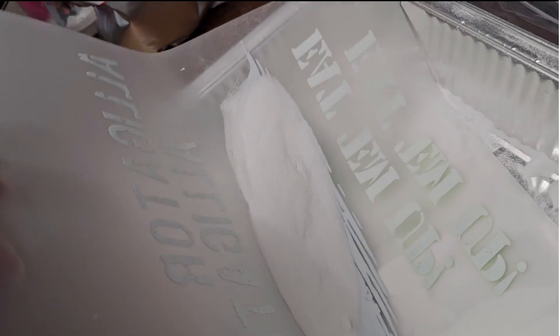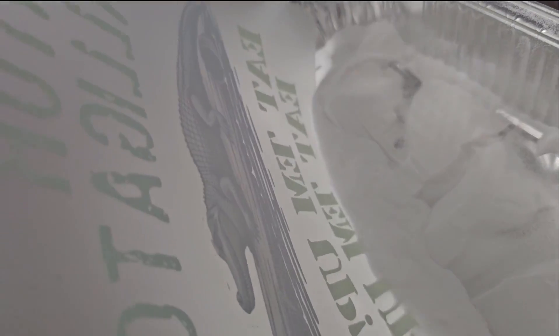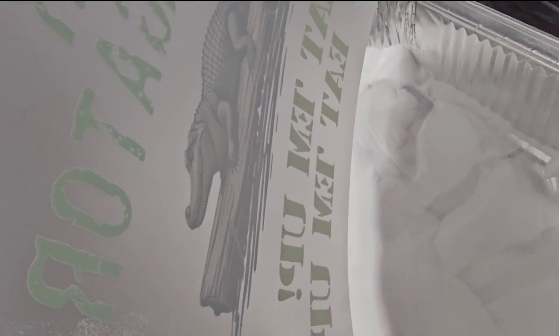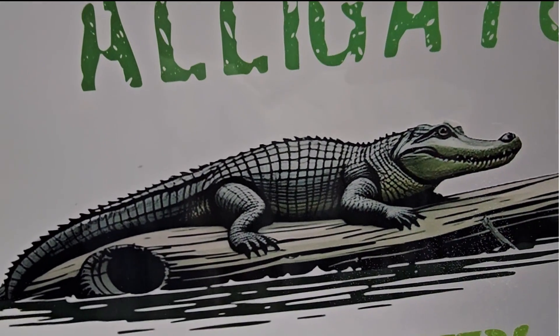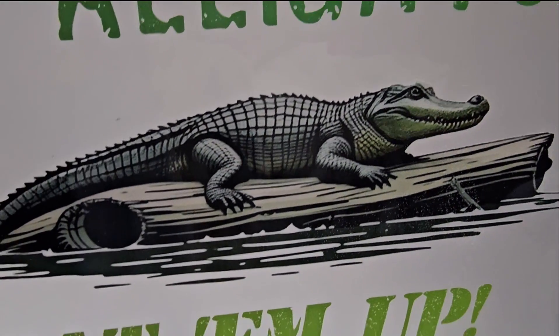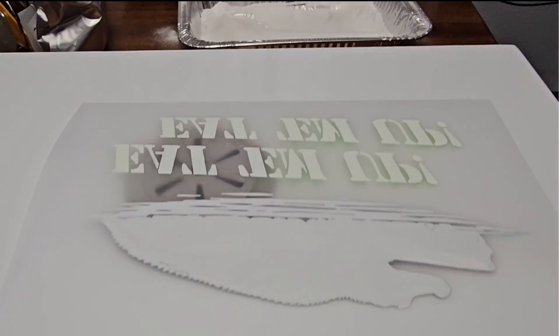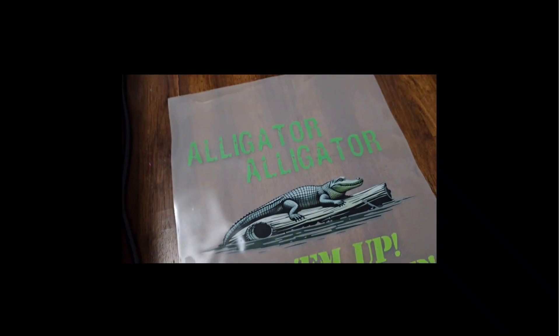You want to be sure that you get a good coating of the DTF transfer powder on, and then be sure to tap it off. Now we're going to put it in our oven for 70 seconds. The side that goes down in the oven should have the white coating side facing up. Here is our DTF film right out of the oven.